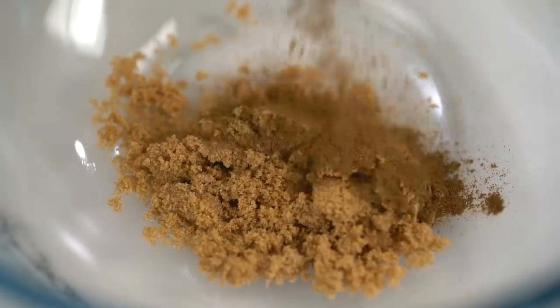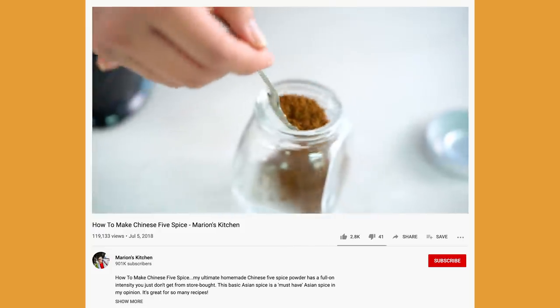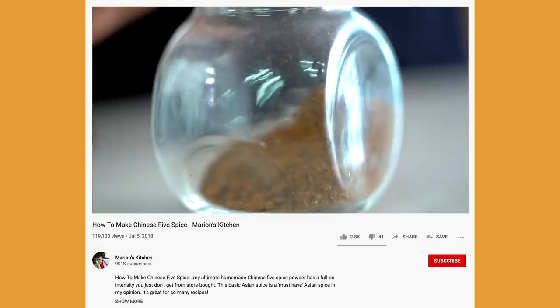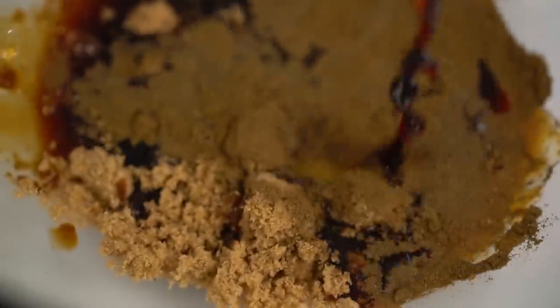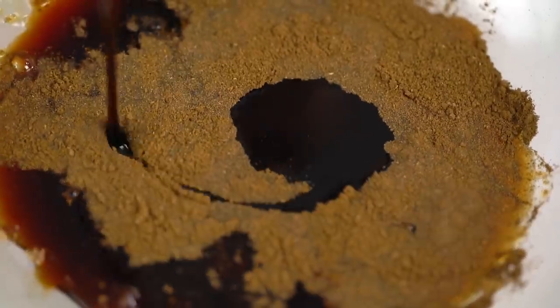If you want to figure out how to make Chinese five spice from scratch — and I highly recommend it, it's really fun — I do have a video on how to do that, so check it out on my channel. Then I want some soy sauce, and this one here is some dark sweet soy sauce, which even though it looks more intense, is actually less salty than a regular soy sauce.